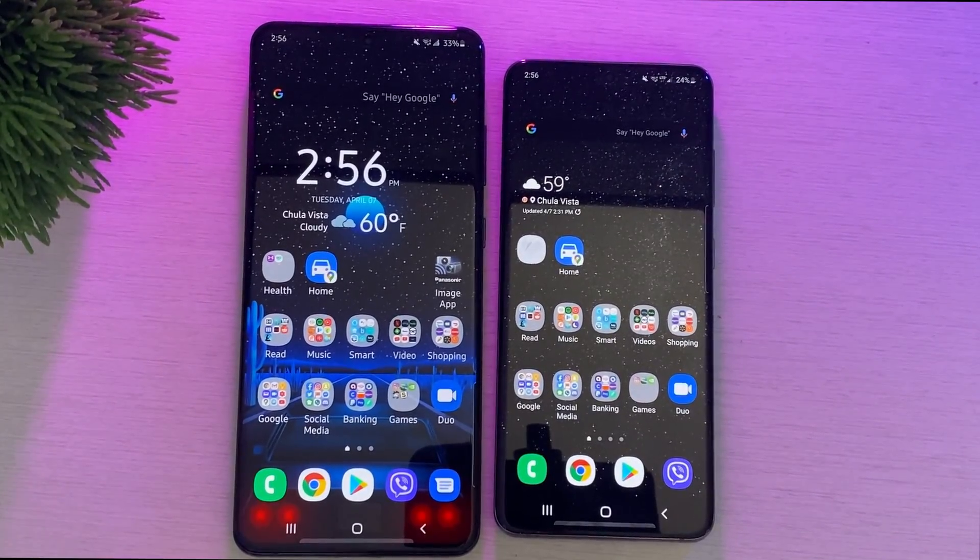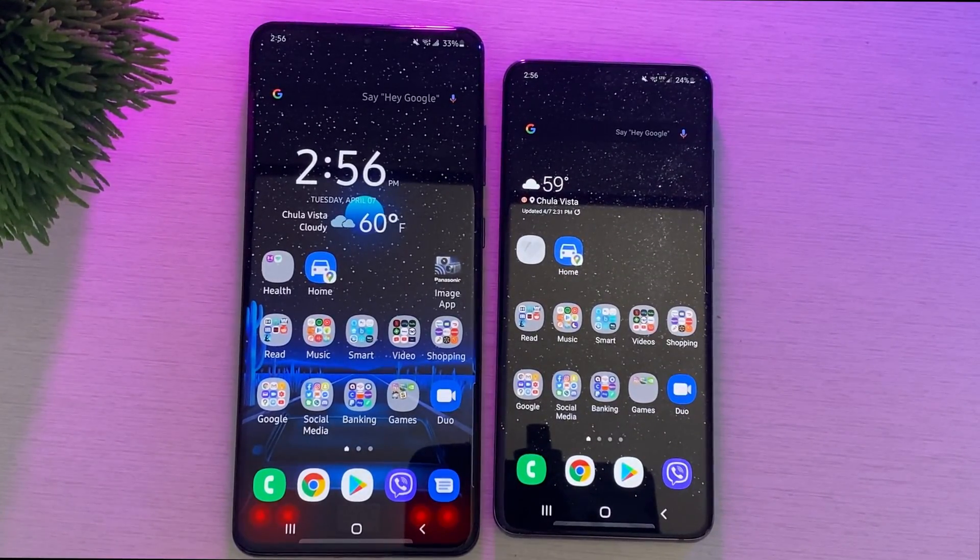What is going on guys? GregglesTV. I'm going to show you a really cool little trick if you have an unlocked Galaxy phone. Now this might work on other Android phones as well, but I know it definitely works with Galaxy phones.